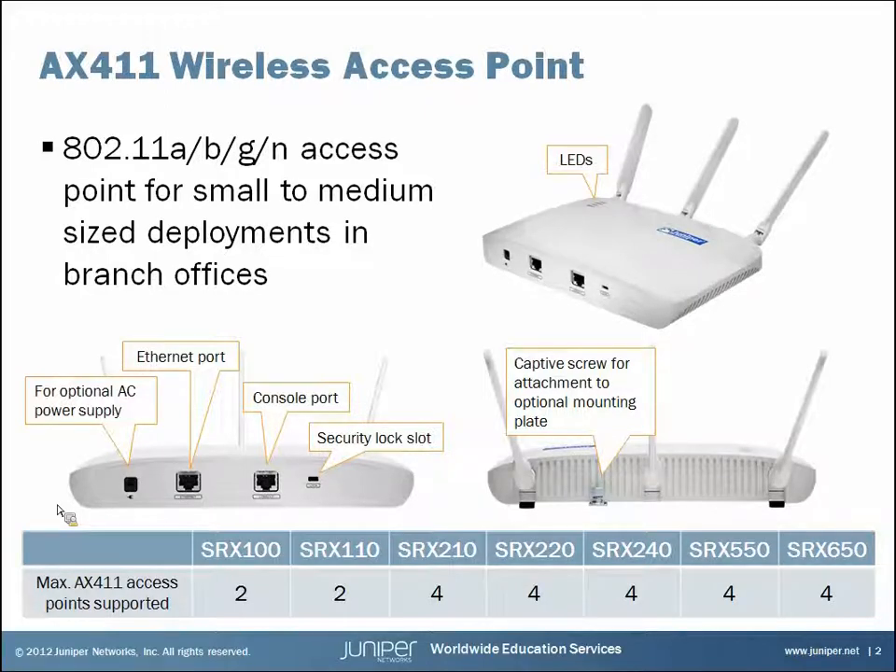Your power would be through the Ethernet port on the device. If you're going to use power over Ethernet, make sure that the SRX managing the device is capable of POE. Also shown here is the console port and the security lock slot in case you want to lock down the device. Note that the device does not have an on/off switch — it gets powered on or off by connecting or disconnecting the AC power supply or the POE connection through the Ethernet port.